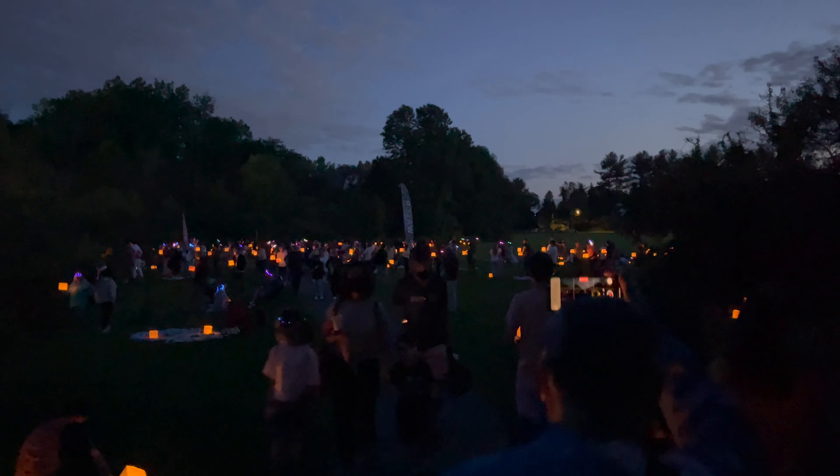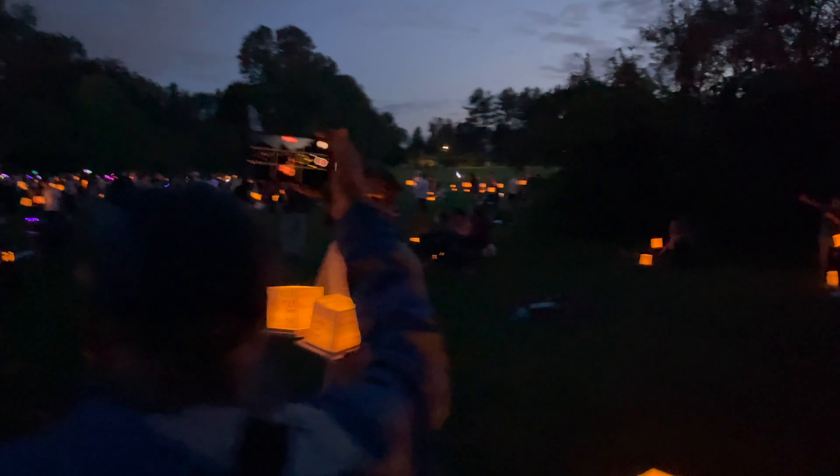Making our way to the launch. The starting time is at 7 p.m.